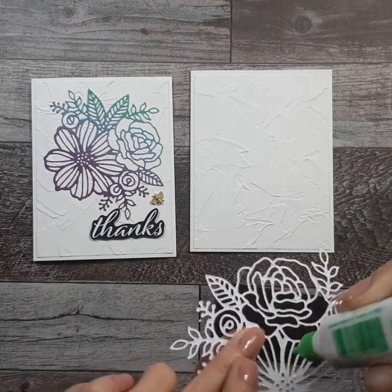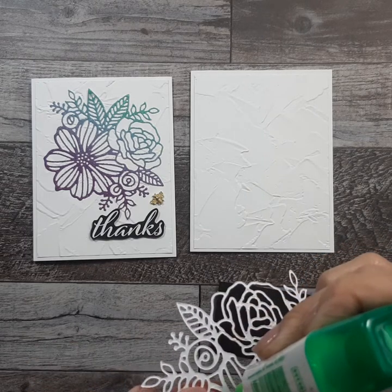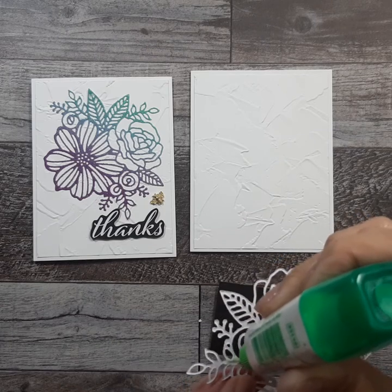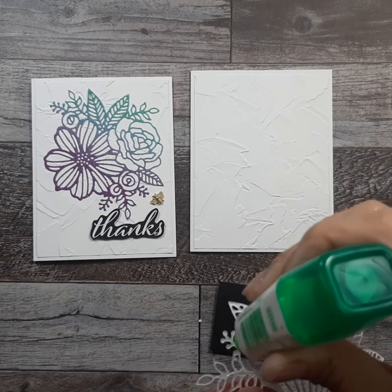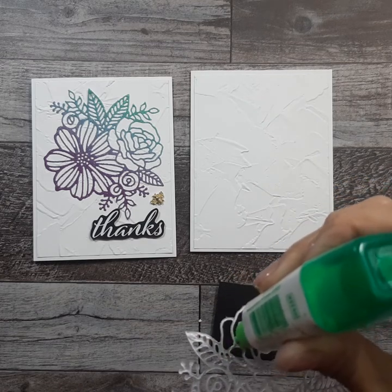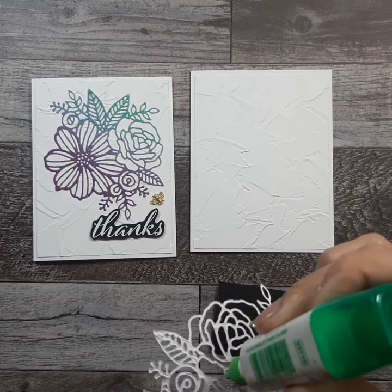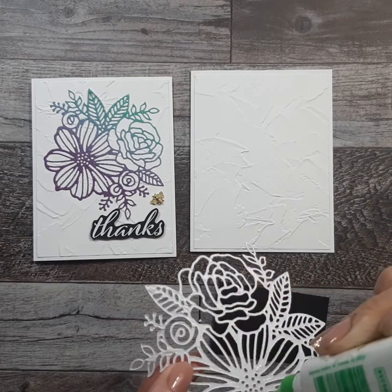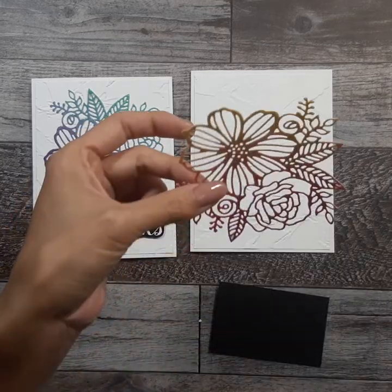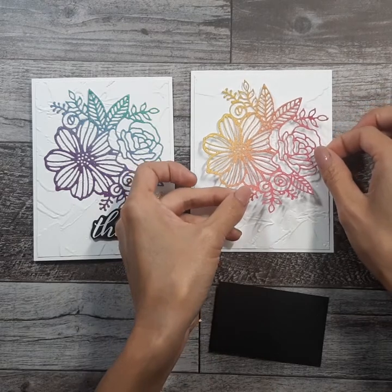I don't worry too much about the middle. The most important pieces are the ones that are the edges. You can also use our fine-tip glue pen — I just find I like the Tombow glue a little more.